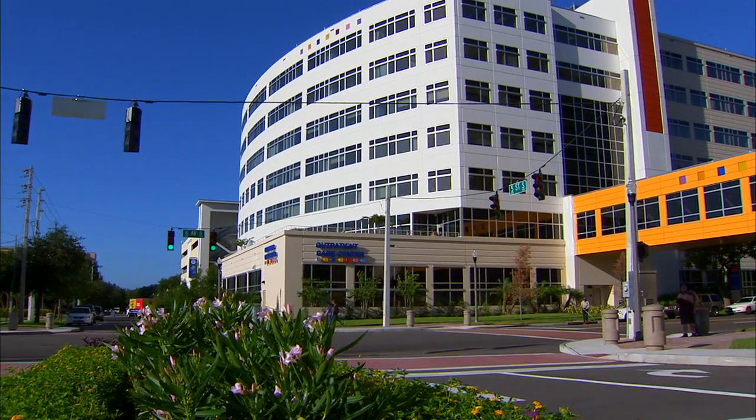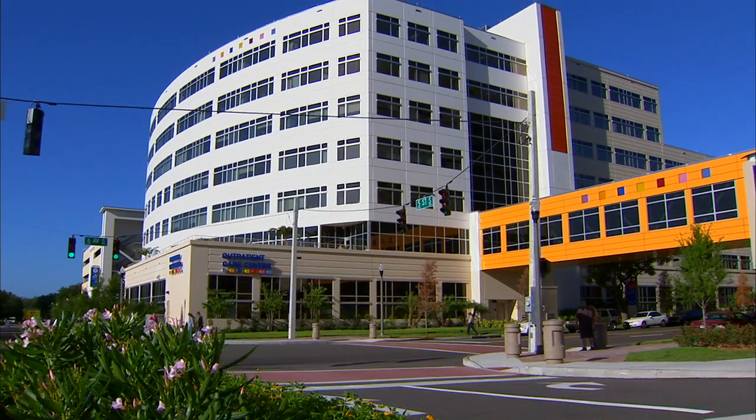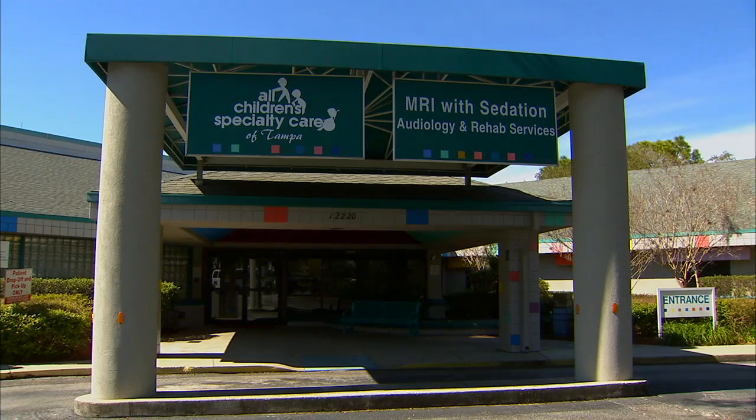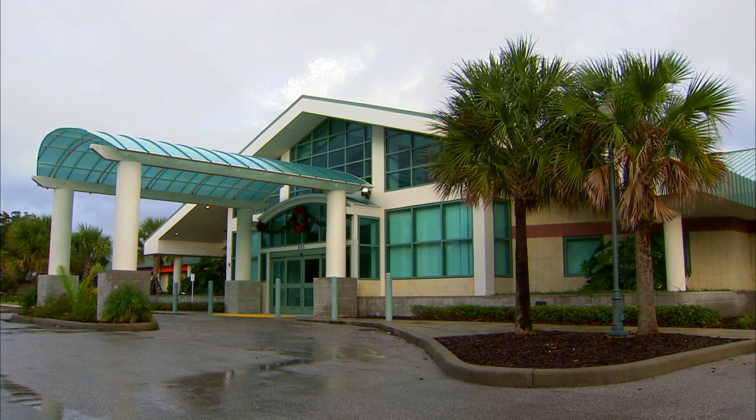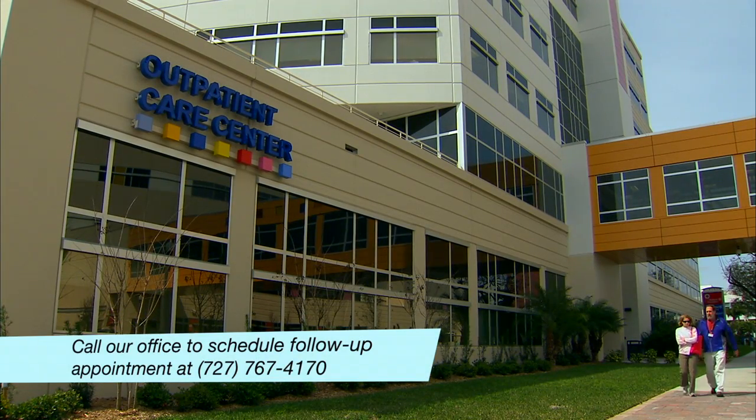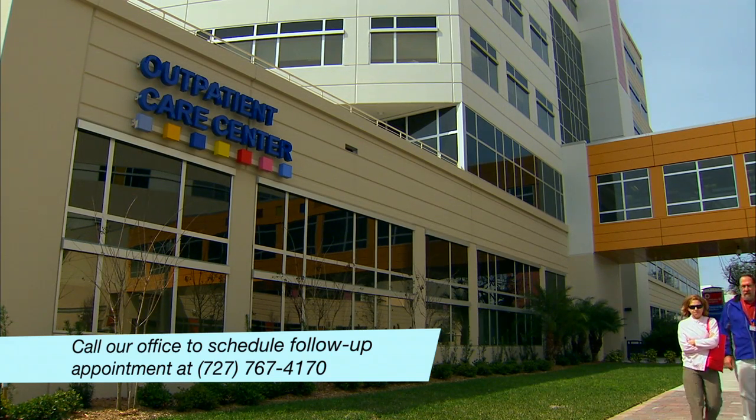Our offices are based here at All Children's Hospital and the Outpatient Care Center across the street from the hospital. However, we also hold office hours at some of the All Children's Outreach Centers. Once you get home, call our office and talk to our staff — they will help you schedule an appointment at a time and location that is most convenient for you. We are so glad that you're ready to go home. If you forget anything covered here, you can watch it again at home on your computer — just go to our website and we'll see you in a couple of weeks at your follow-up visit.